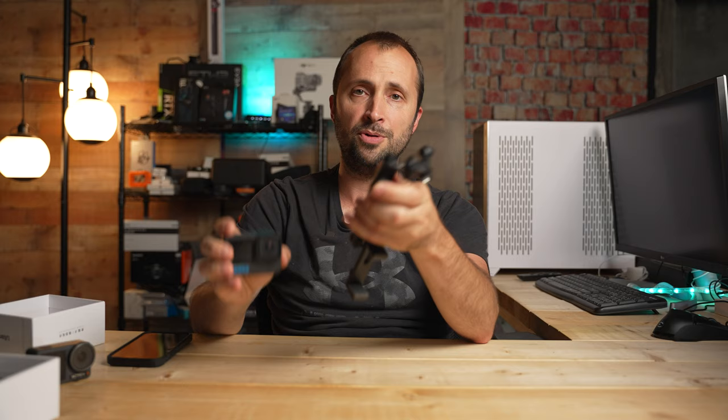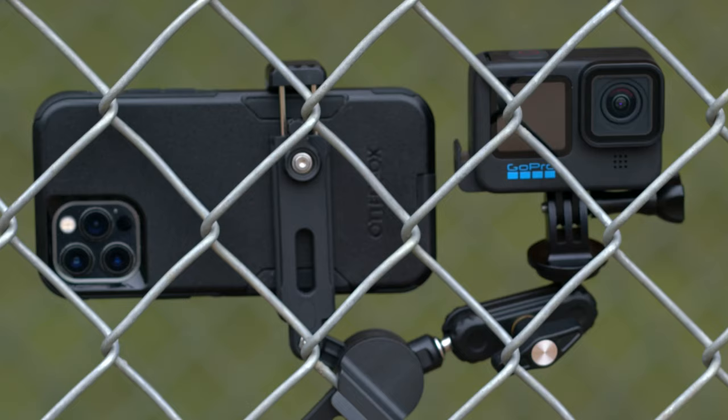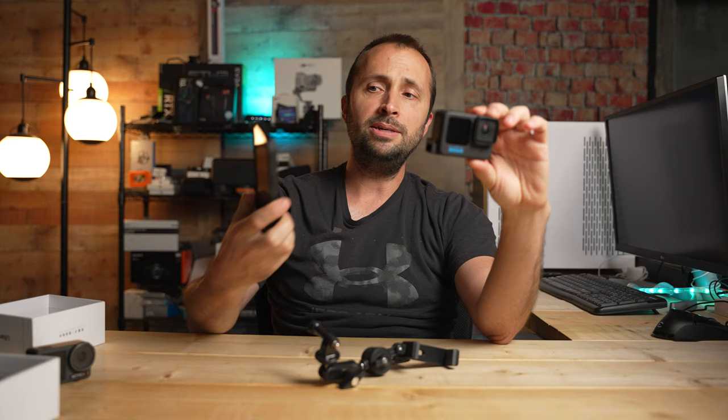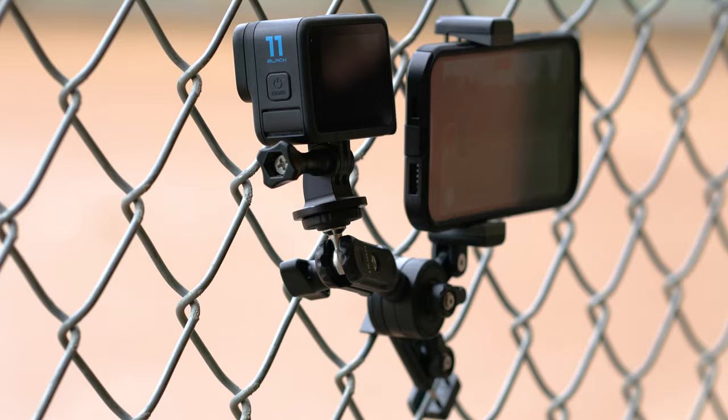But when you use this and mount your camera or phone to it, you can line up your camera lens so it's looking through one of the holes in the chain link fence and you won't see any fence in the shot. When I tested this out, I used my GoPro Hero 11 and my iPhone, and I had the GoPro Hero 11 at the default 1x zoom — no zoom at all.